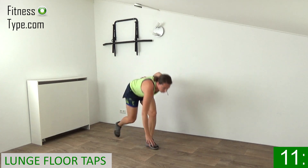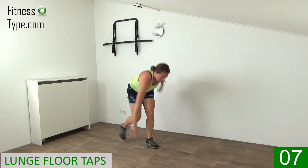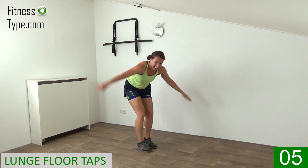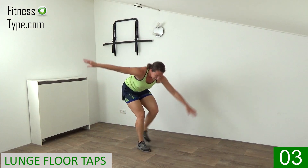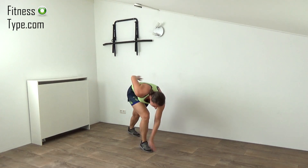Stay active, don't quit. Ten more seconds — tap it back, almost there. Come on, final one. That's it.